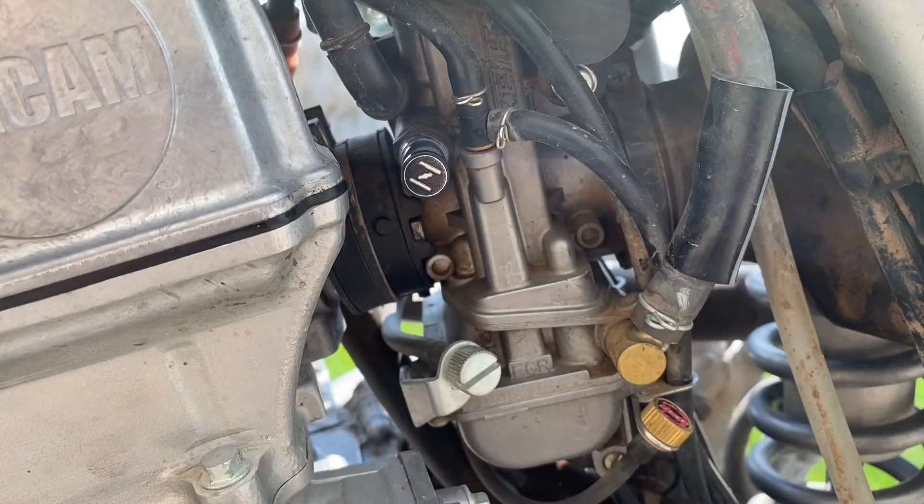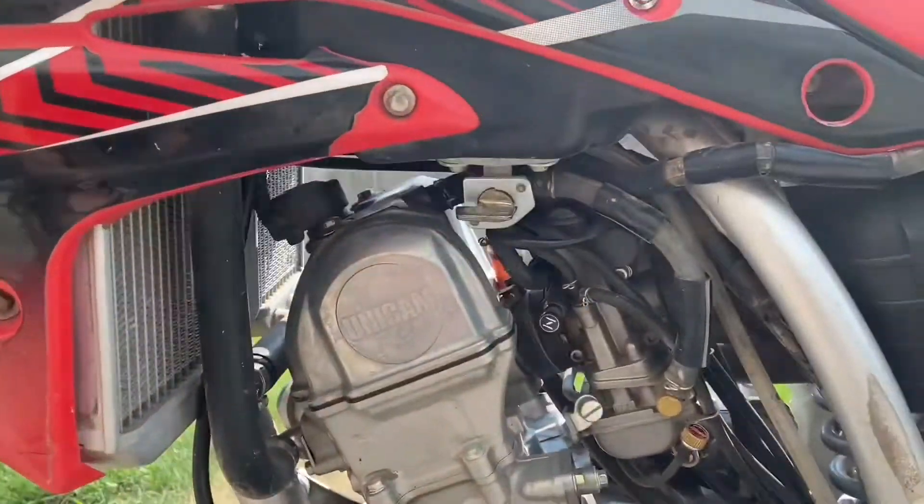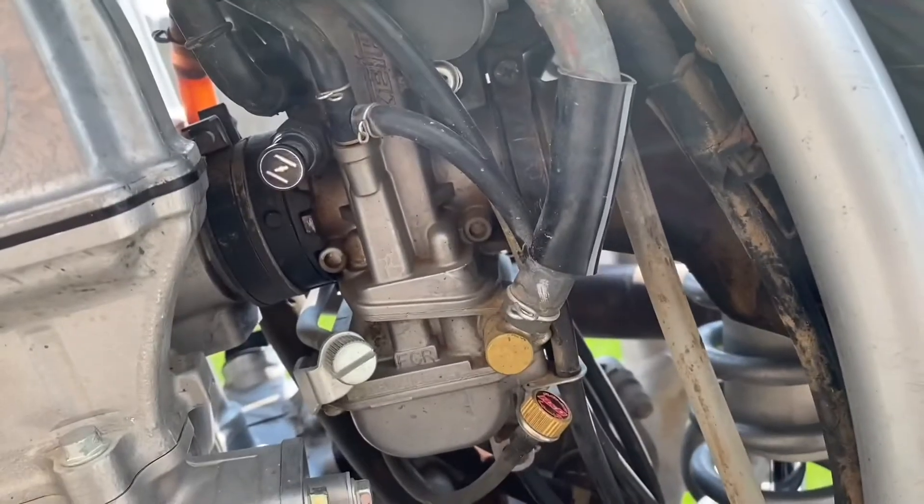Hey guys, welcome back to another video. Today I'm going to be showing you how to change out the jets on a Honda CRF 150R — this one is a 2014. Let's get started.